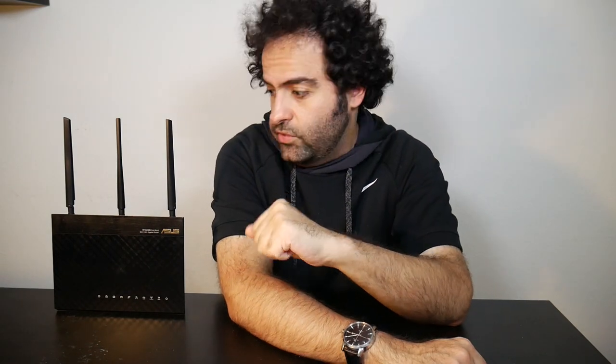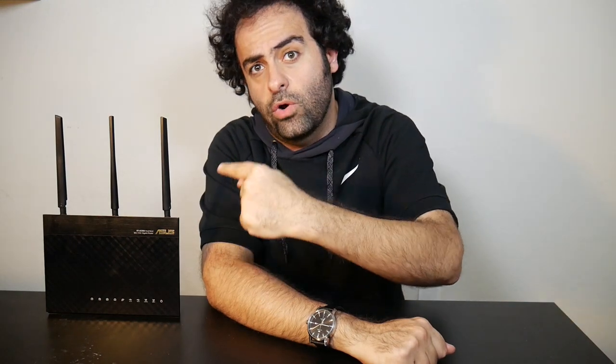One good reason I would consider installing a third-party firmware is when I'm dealing with a firmware-related problem. For example, this is my ASUS AC68U wireless router and I've been using it for almost six years. For more than five years I only used the stock and factory firmware, called ASUS WRT, and it pretty much did all I needed without any problem — but after five and a half years I finally had a problem.